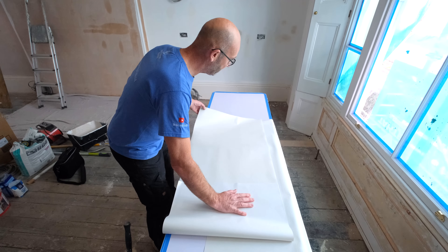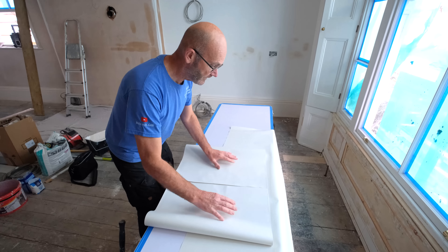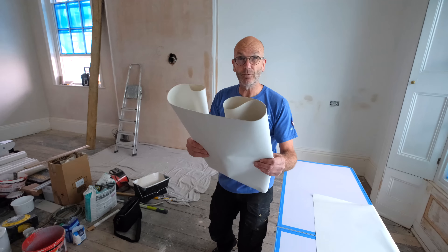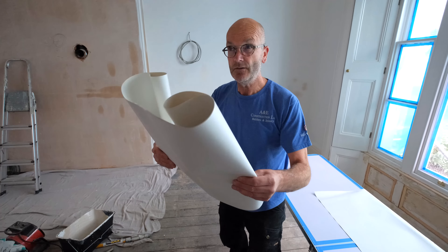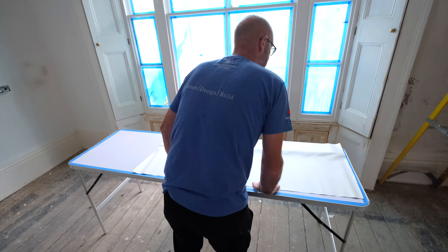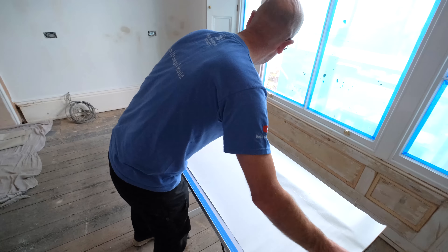Then we do a little fold there, drag that one in, another little fold there, and that will be ready to hang. You've got to wait for it to be supple — leave it three or four minutes. You can just feel that it's not right at the moment, so we'll put that down and move on to the next one.